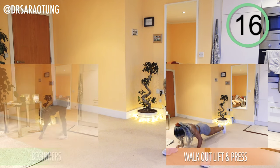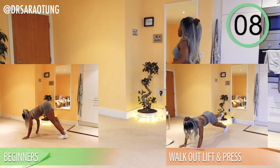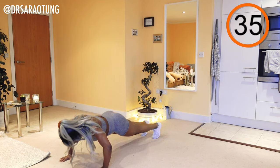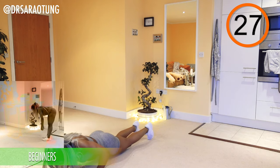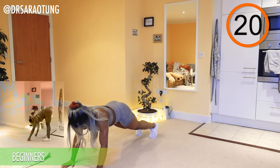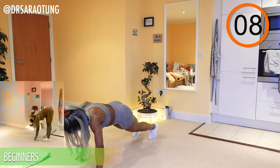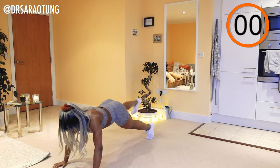Rest — well done. Then we're doing the walk-out lift and press. Beginners doing walkouts. Walk it out, lift one leg, lift the other, do a press up, then walk it back. A really good combo move getting upper body work, abdominal work, a stretch in the thighs and hamstrings, and a squeeze in the glutes on those leg lifts. Beginners still getting a great workout — you can bend at the knee if you need to when walking out and back.